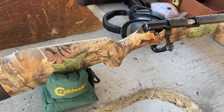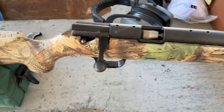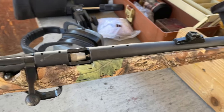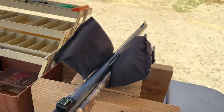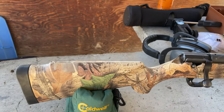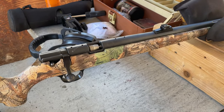This gun is the CVA Elkhorn Pro Magnum bolt action, 50 cal. Here in Washington, you have to use open sights when you're muzzleload hunting, and so it's definitely a little bit of a handicap, but it makes it a lot more fun to be able to get closer to the animals.